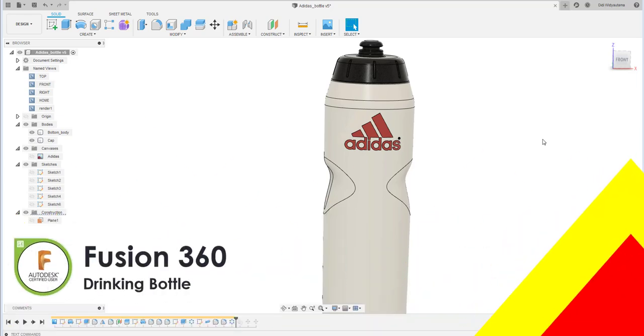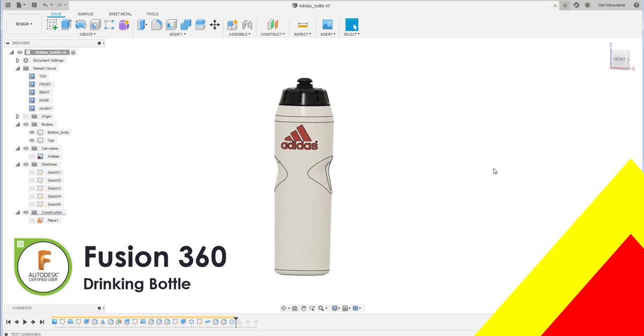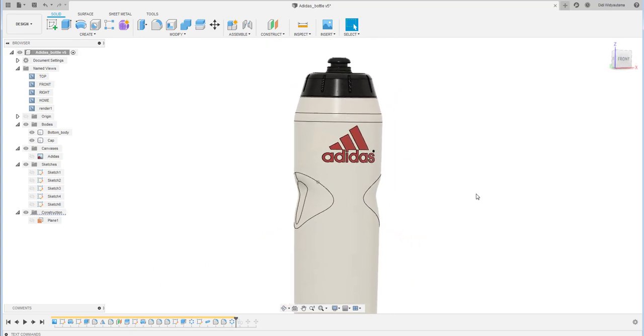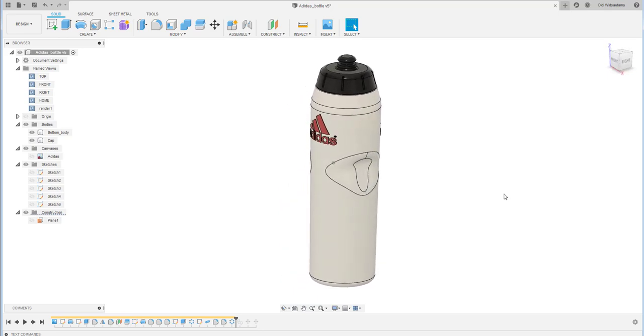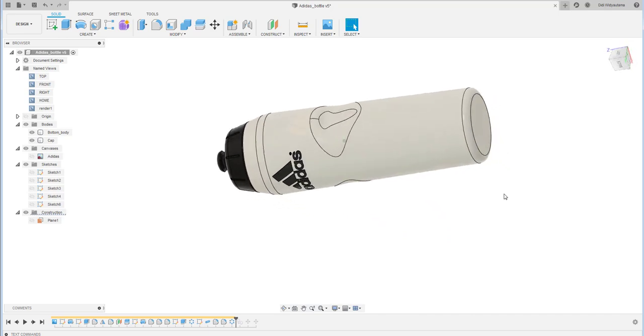Hello everyone, welcome back to my channel. Today I'm going to discuss how to create this water bottle. I got the design from Adidas, which has a quite simple shape and is a perfect example for beginners.